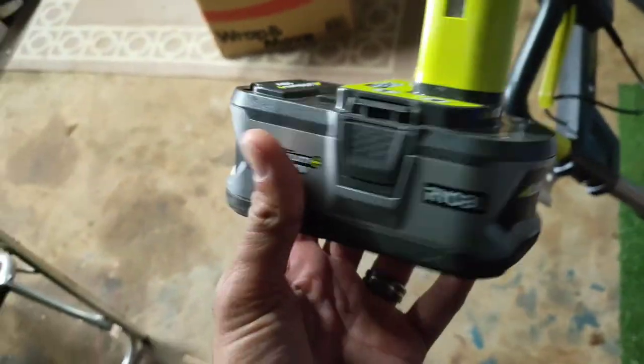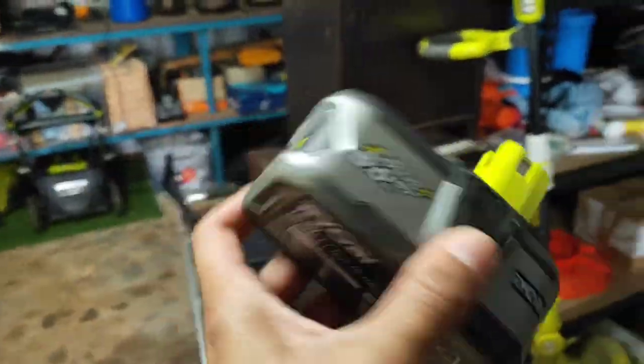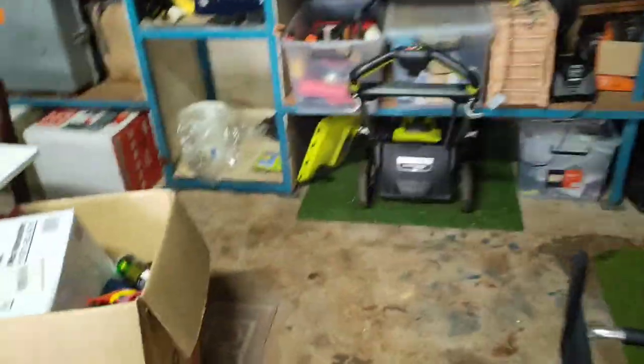In the last couple of videos I did a review on the Ryobi 18 volt whipper snipper and edger and they're pretty good. If you haven't seen those videos go and watch them. I used a 5 amp battery for both of those and doing all of my lawn with both of those tools used a quarter, so it's pretty efficient. But now we're going to move on to the 36 volt.